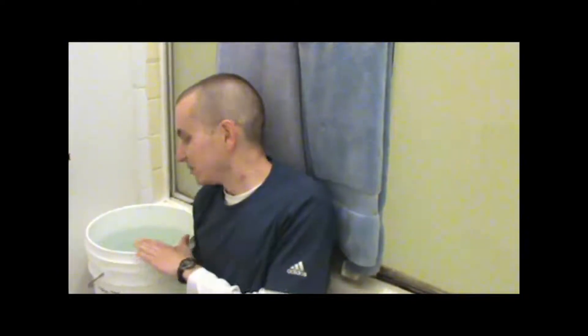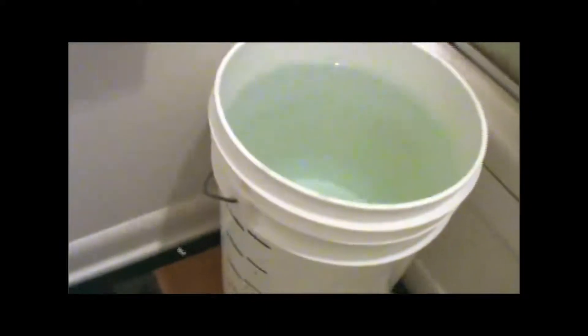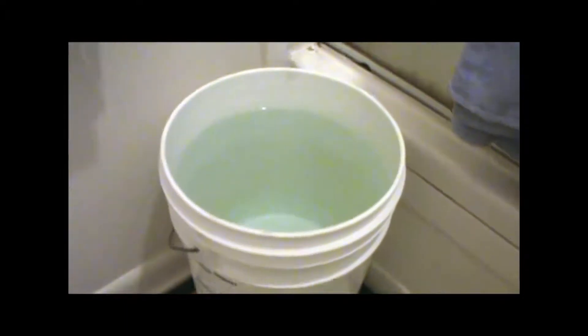So we're going to do a little scaled-down version of that test today. This 5-gallon bucket here is filled almost to the top with cold water, but it's only about 2 feet deep, not 3 feet, so it's not quite up to the IPX7 standard for testing, but it'll be a good simulation of that at any rate.